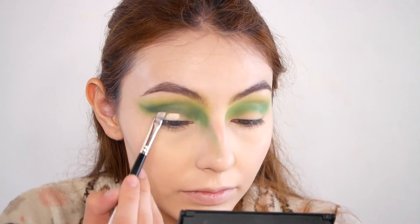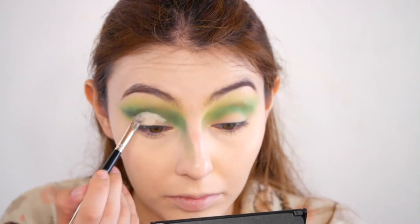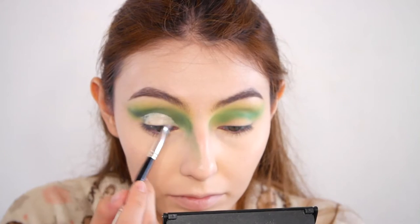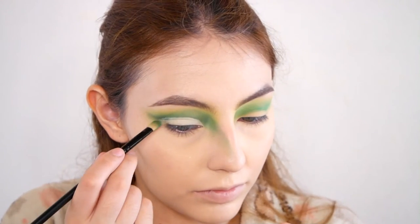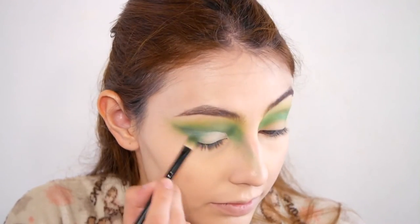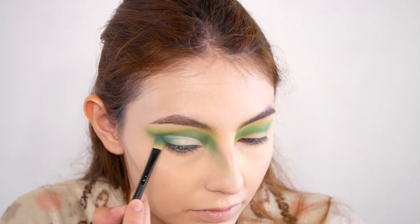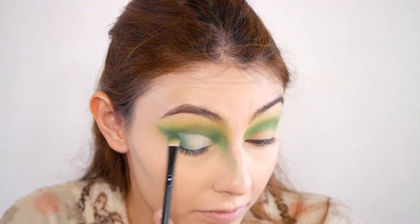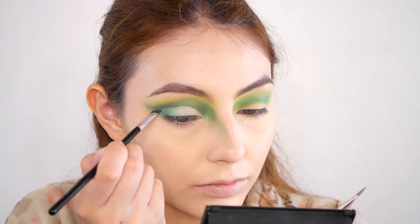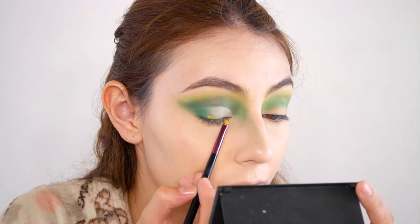Now I'm going to do a slight cut crease and fade the green into it, so it's more like a faded effect. I'm carving out the inner third up to about two thirds of my lid, then dragging the dark green inward with the brush. I haven't set the concealer yet — I would recommend setting it after you're done blending the green, because it did crease a tiny bit. That's how faded it's supposed to look. Then I place a little of that darker green from the Chi Chi mattes palette and drag it inward and blend it.